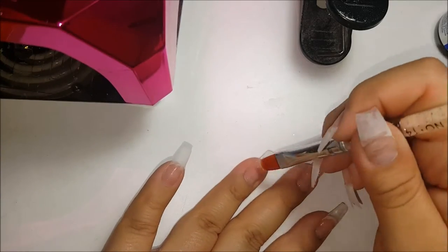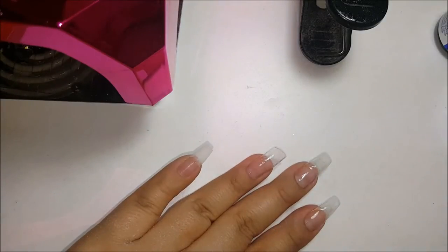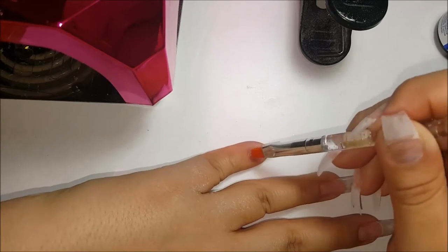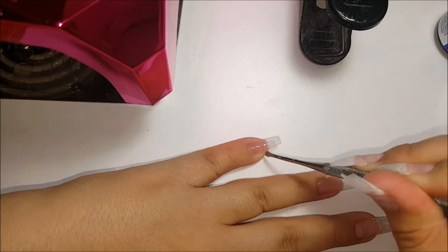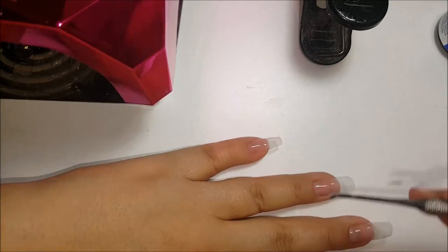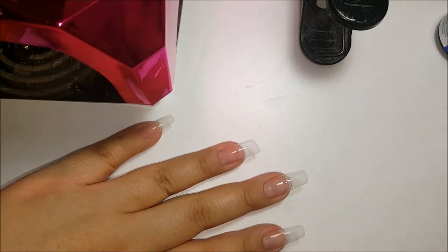I'm going to do a base layer. After you do the base layer, go ahead and clean off the sides. I like to use this cuticle pusher — it's the perfect little spoon to scoop out the cuticle area and get all the gel out from there. After that I go ahead and do a full cure in my lamp.